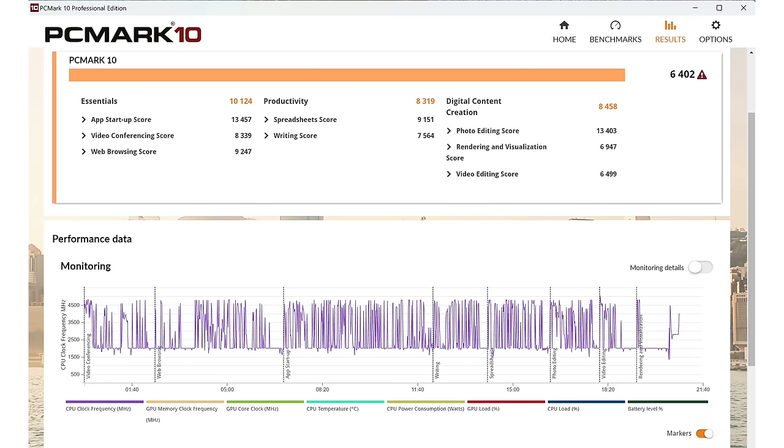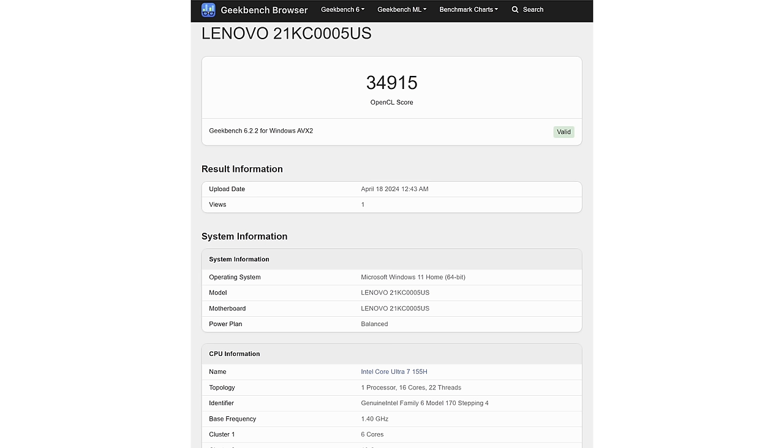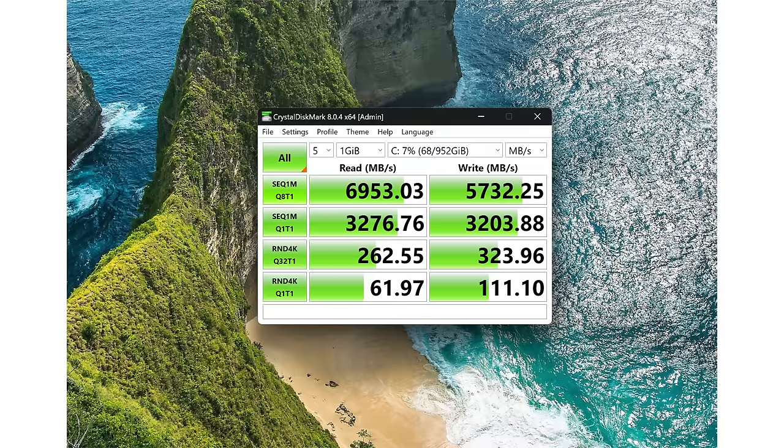You're not going to be gaming today's vivid titles on this — it is a super thin and light laptop. But Intel Arc graphics is a lot faster than the outgoing Iris Xe from previous generations. Older games and casual games will run fine, but that's not really what it's for. It's for business and productivity work, which it does plenty well.